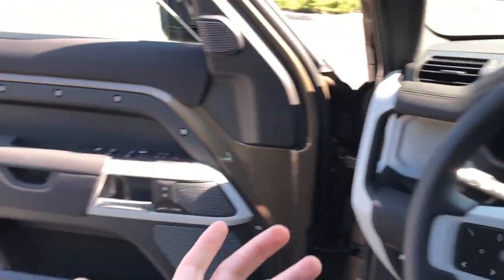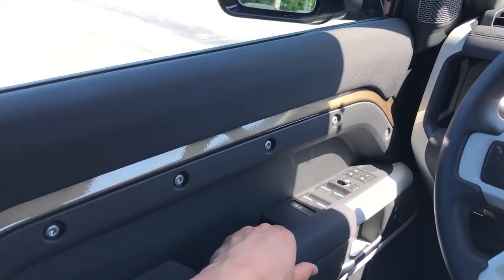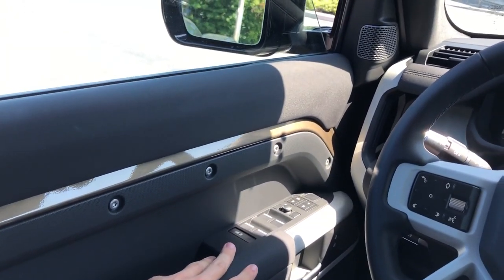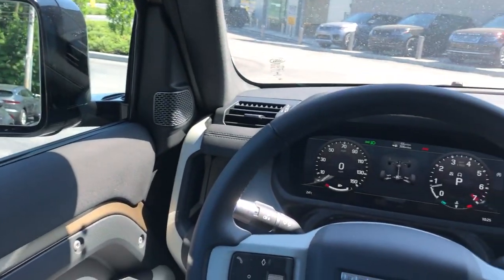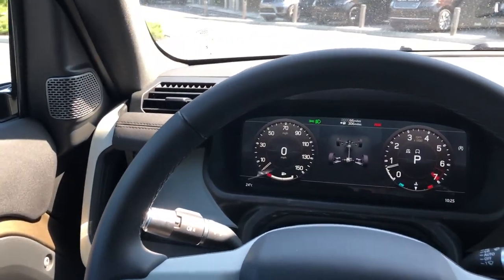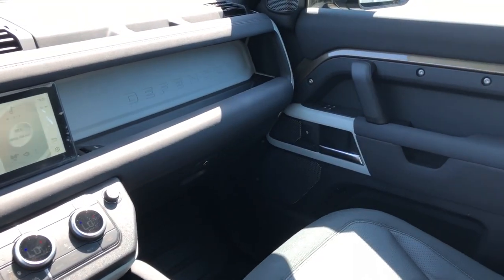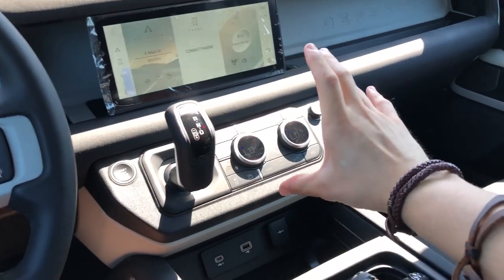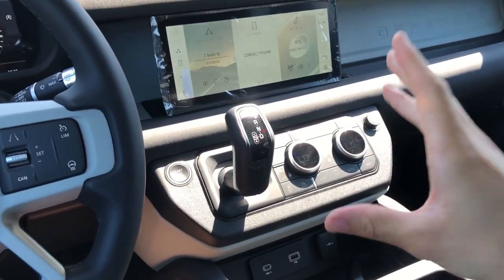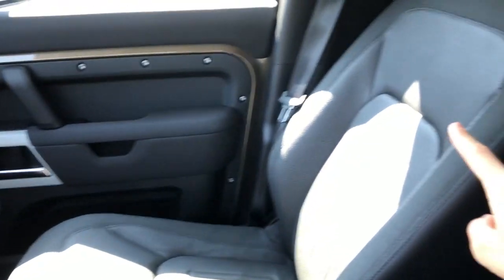Getting inside the new Defender - closing the door gives a really nice solid thunk thanks to this new D7X chassis, which is super rigid and super strong. On first glance the interior doesn't look like there's a lot going on, and a lot of people have asked why everything is placed here. The answer is that you can actually get this interior in three different configurations. Right now we have the five-seat configuration with two seats up front and three seats in the rear.